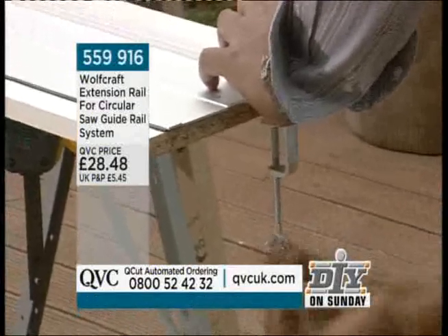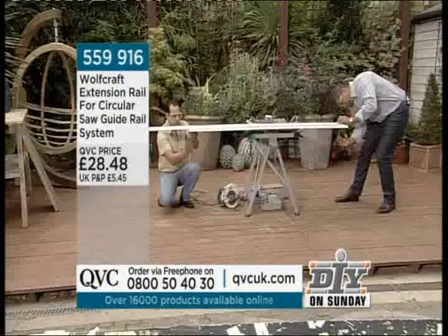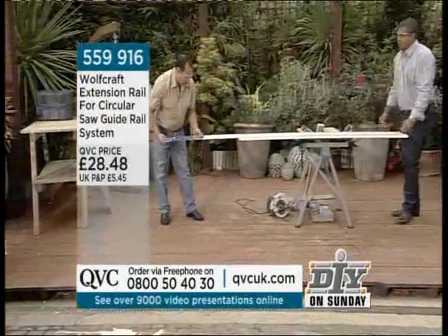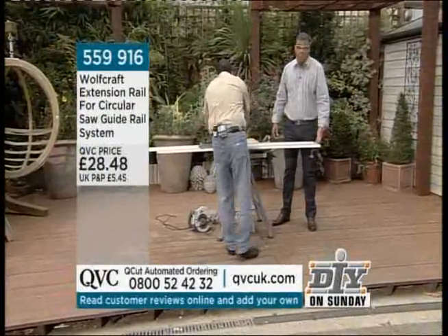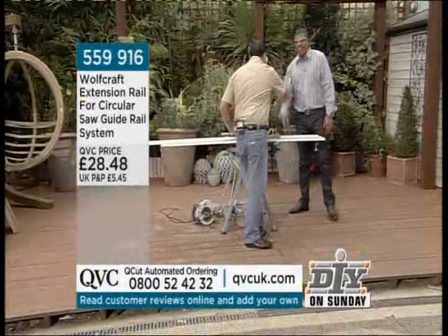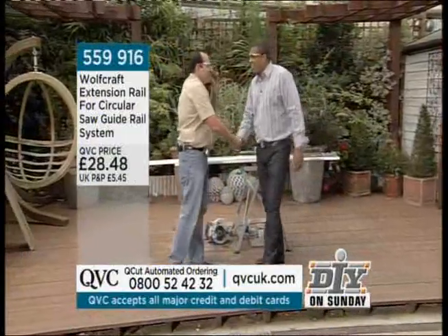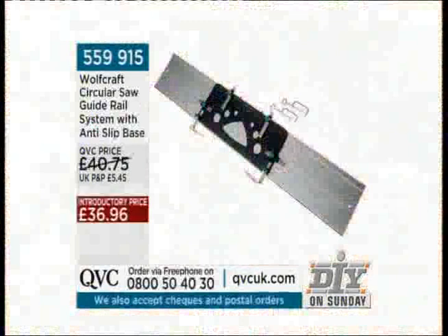We're in the last 30 seconds. We may not get time to do a cut with this but once you put your rail system straight onto here, you're ready to take your circular saw all the way down. It's a pleasure working with you — thank you, I'll see you soon. Stay with this for a few moments: the extension is £28.48, and the original Wolfcraft circular saw guide rail system with anti-slip base, 559 915, is £36.96. Universal for all circular saws.